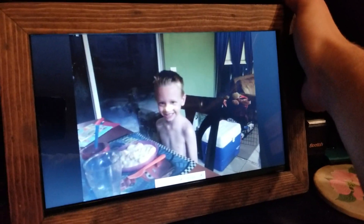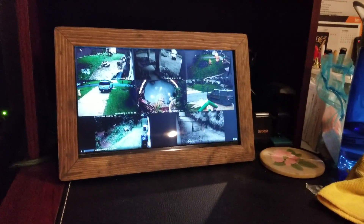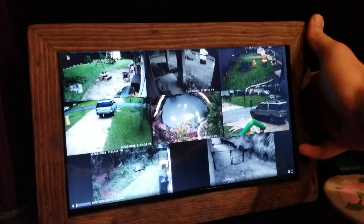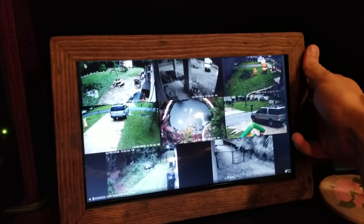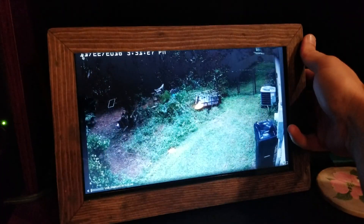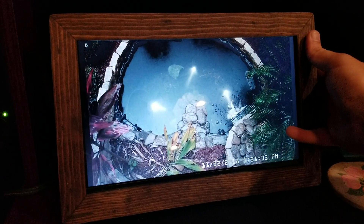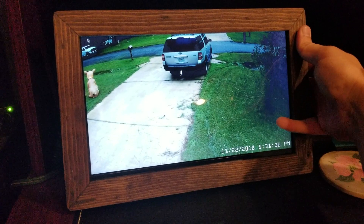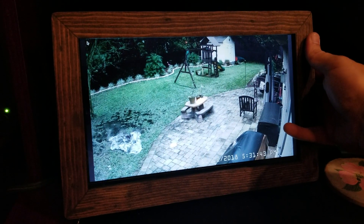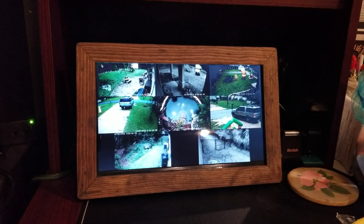We switch back into the cameras, and the very bottom button does something really cool too. By default this is the view you get — all of the cameras running all the time. But the bottom button can toggle between individual cameras. I hit it once and it brings up a camera full screen, and I just keep hitting the button and it toggles between all of the cameras. Let me cycle through all eight of them, and then it eventually ends up back into the window that shows all of the cameras.